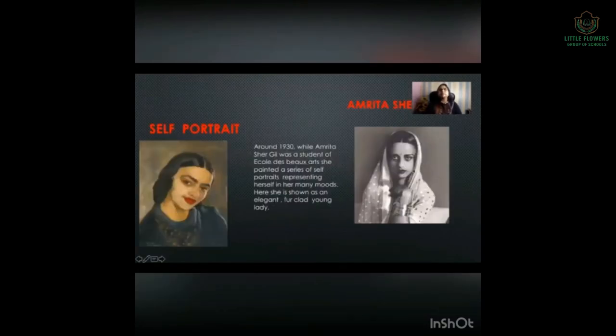Self-Portrait by Amrita Shergill. Around 1930, while Amrita Shergill was a student of Eco D. Bjorg's art, she painted a series of self-portraits representing herself in her many moods. Here she is shown as an elegant fur-clad young lady.